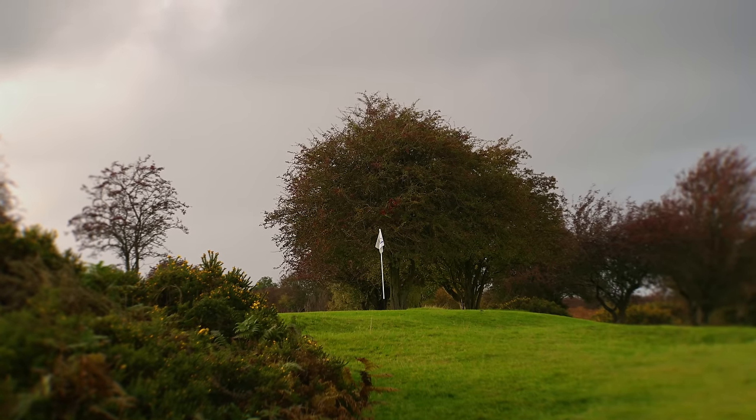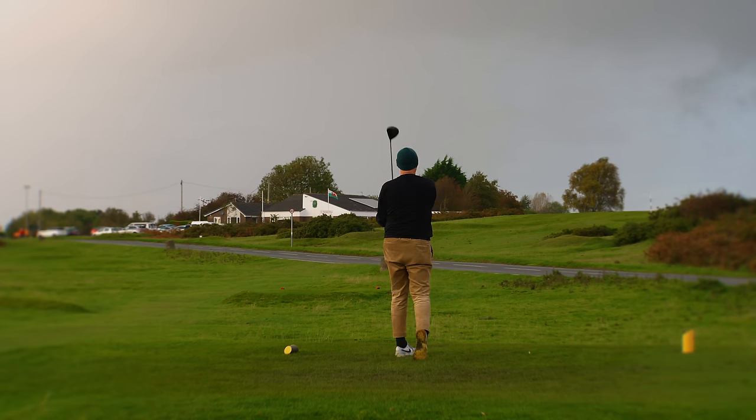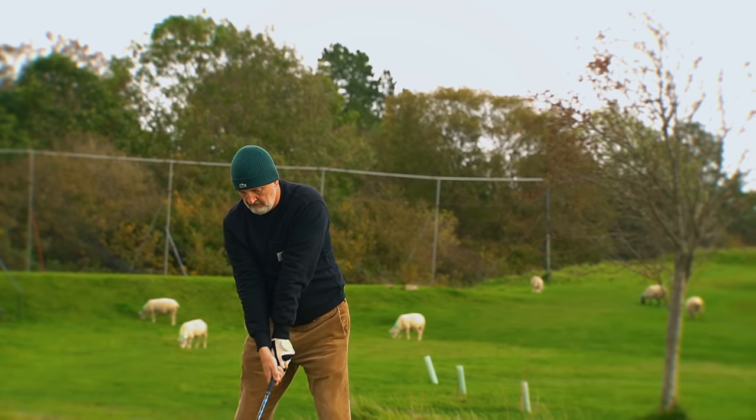I won't say that I prefer a matte crown over a high gloss because that would become very repetitive, but I do prefer the smaller more compact profile because I'm old and the nostalgia is coming to me.